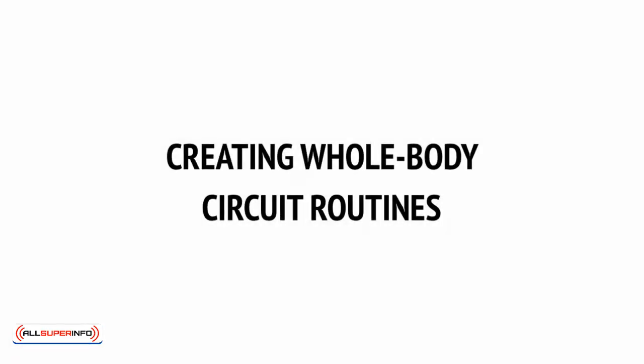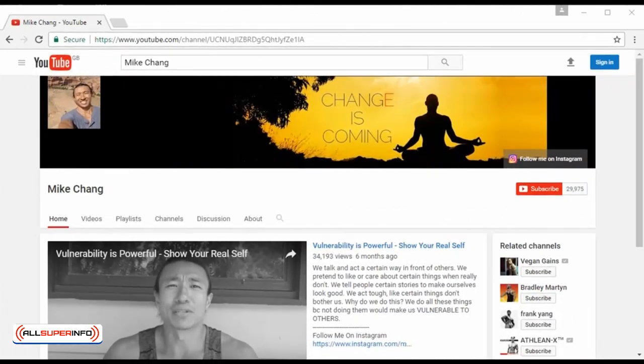If you look for a workout on YouTube, you'll find there's no shortage of content available to help out. In particular, you'll find a lot of videos from the likes of Mike Chang, Jeff Cavalier, and other YouTube celebrities that promise you can get great results in 20 minutes by following along.